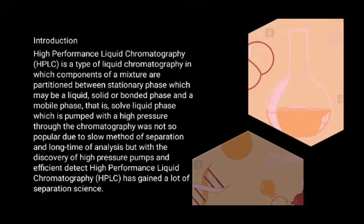are partitioned between the stationary phase, which may be liquid, solid, or bonded phase, and the mobile phase — that is the solvent liquid phase — which is pumped with high pressure through the chromatography column.